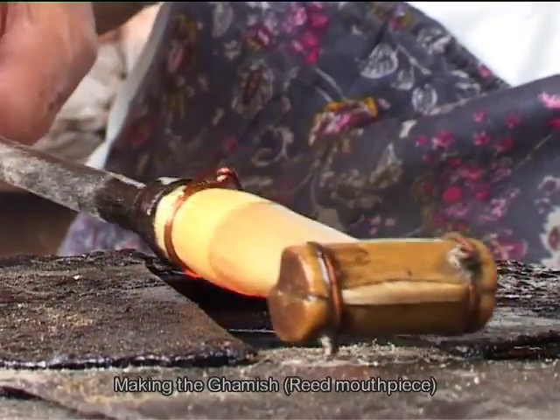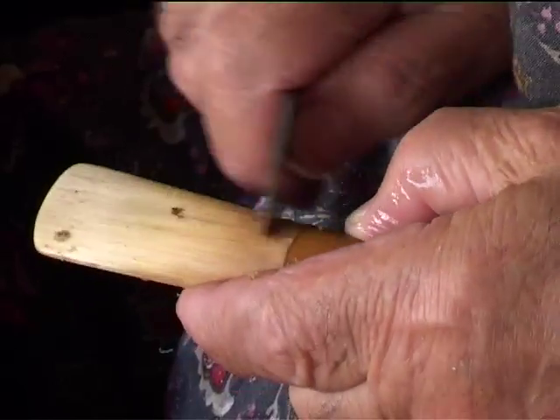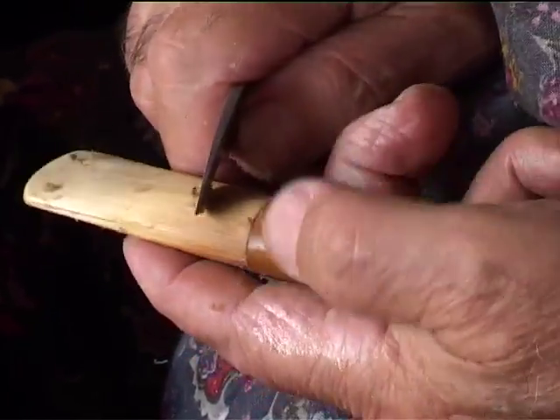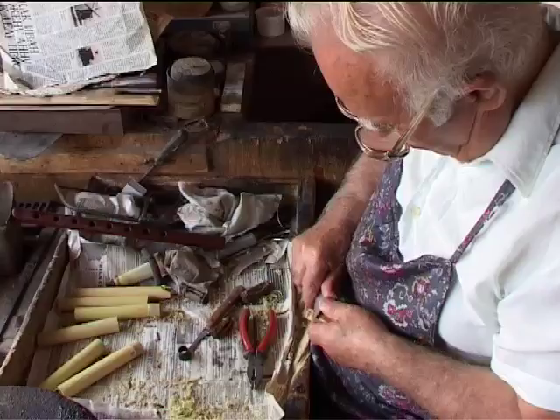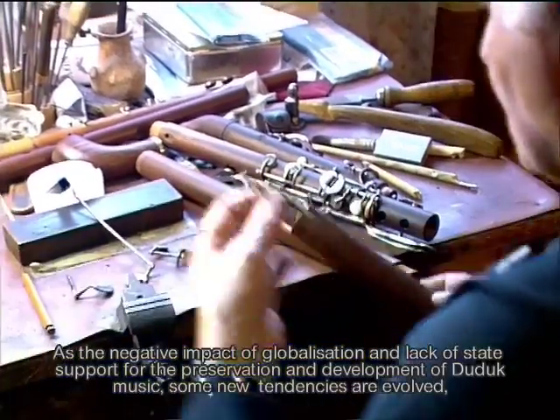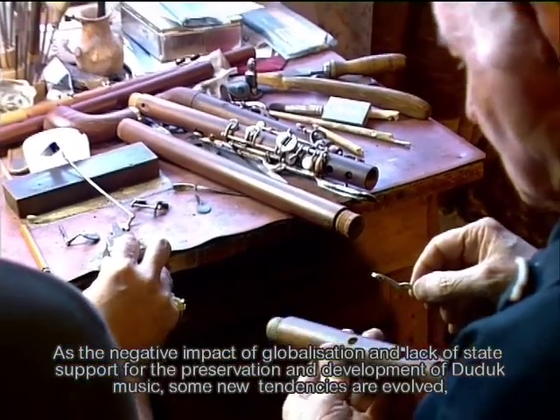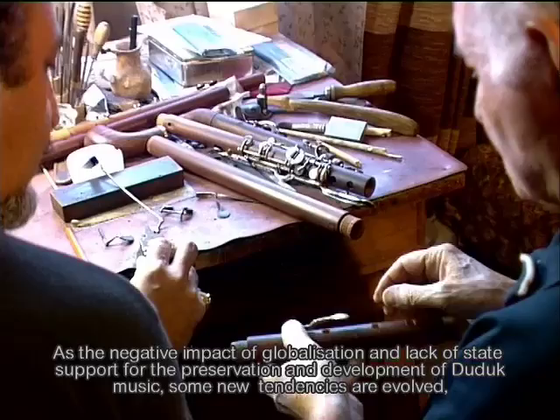The 40 centimetre long duduk, for example, is regarded as most appropriate for love songs, whereas the smaller one usually accompanies dances. Today, duduk craftsmen continue to create and experiment with different forms of duduks.